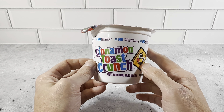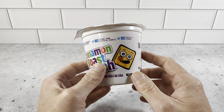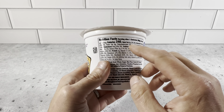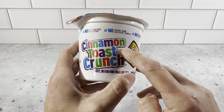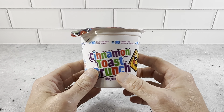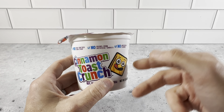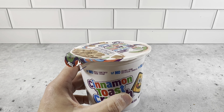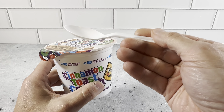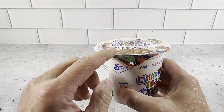This is the Cinnamon Toast Crunch individual serving containers. We picked these up in a 12-pack. These are really nice — two ounce serving, 240 calories per serving. We picked these up because if we're looking for a cereal to take on the go, we don't have to deal with a bigger box or measuring out, putting in a bag or a bowl, and then bringing spoons. We just use one of these plastic spoons and this to-go cup and we're good to go.